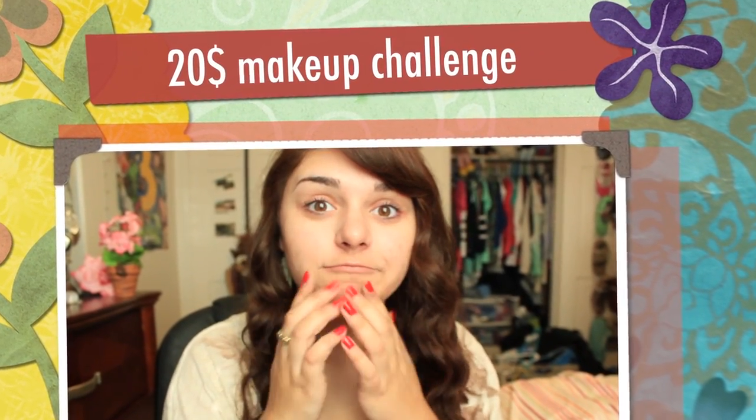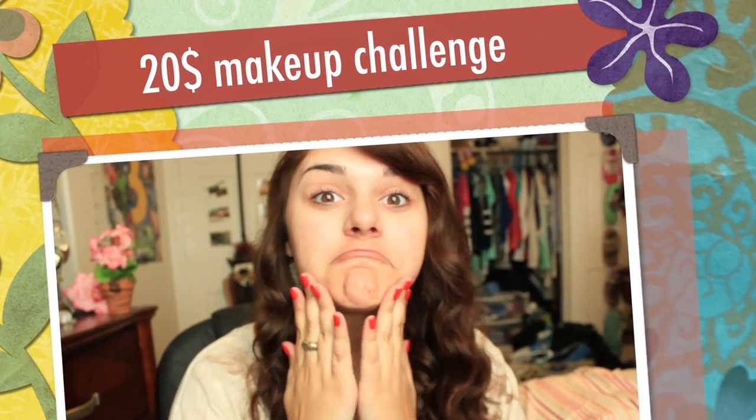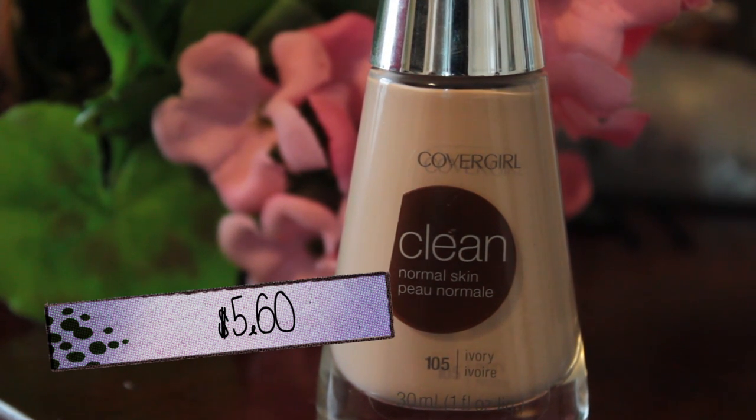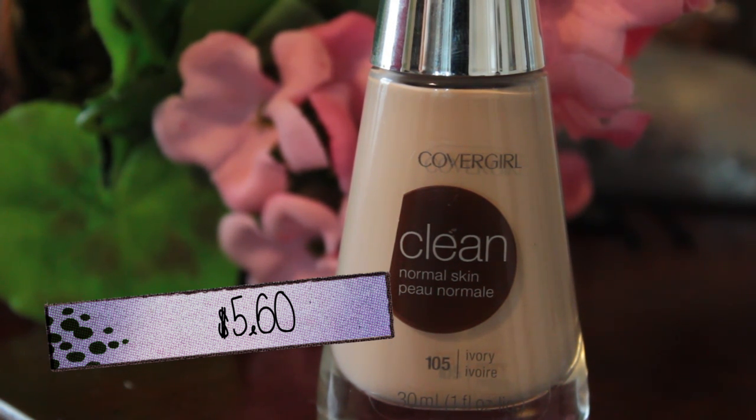Hi everyone! Today I'm doing the $20 makeup challenge and I'm starting off with my face. I'm going to be rambling in this video because I'm going to try to be as informative as possible.